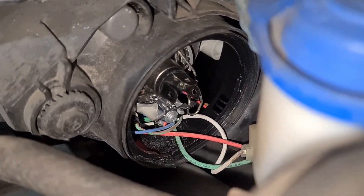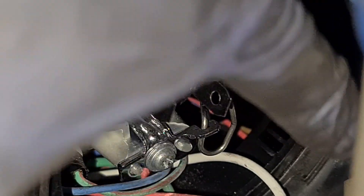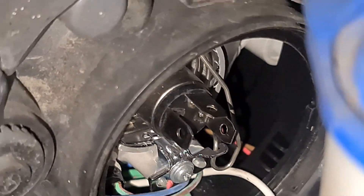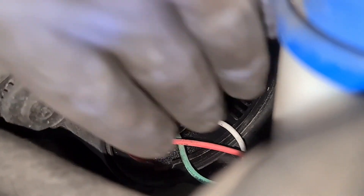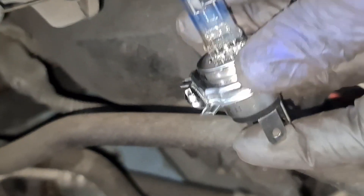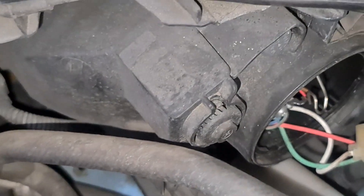Now you can see the spring there. You need to push it in that way and then pull the spring out. Just remember how the bulb sits in — that's exactly how you want to put it back in. If I push the spring in, push it to my left and then pull it out — that's it. The bulb is out. You've got the two pin locators facing down and the single pin locator facing up.